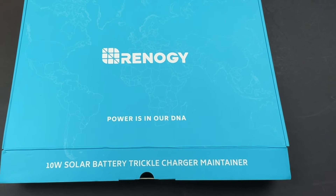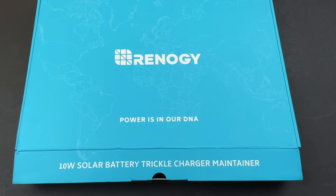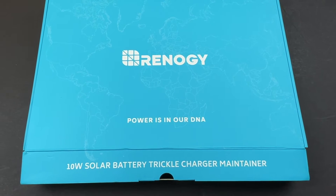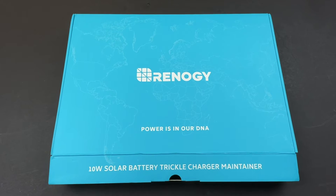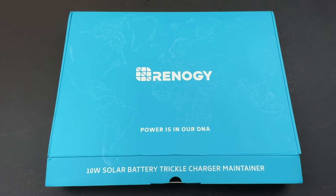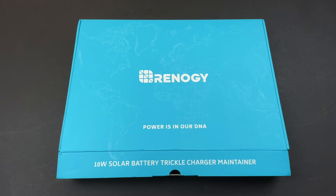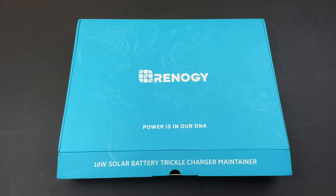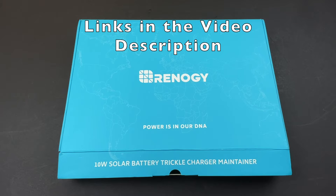Welcome everyone. In this video we're going to have a look at a product made by Renogy Solar — this is a 10 watt solar battery trickle charger and maintainer. They make four different versions of this: 2 or 10 watt, and 2 or 5 watt. This one is a trickle charger, and then they also have one that is a charger which comes with an MPPT charge controller that will actually charge a battery. This one is designed to trickle charge or just maintain your battery. I'll leave some affiliate links for this product as well as the Renogy website.